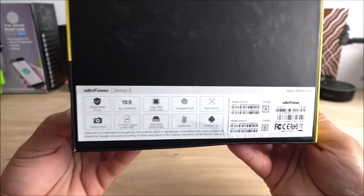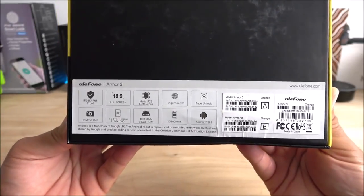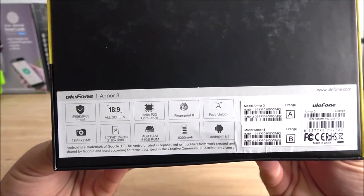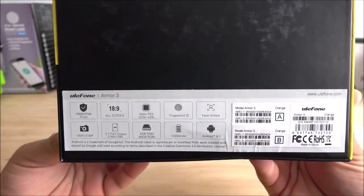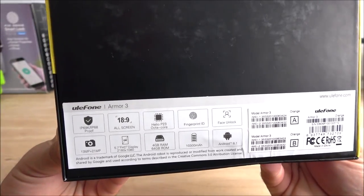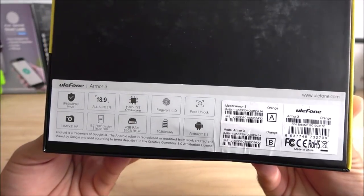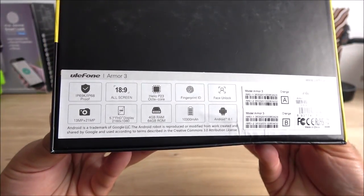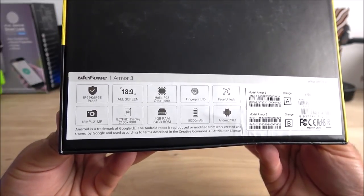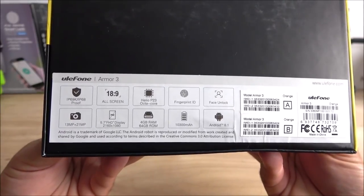On the back of the box we have the quick specifications. It has an 18:9 screen, a 5.7-inch display with a resolution of 2160 by 1080 and 429 PPI. It has the Helio P23 octa-core processor, clocked at 2.3 GHz, also known as the MTK 6763, a fingerprint scanner, face unlock, a 13-megapixel front camera with wide angle, and a 21-megapixel Sony rear camera.